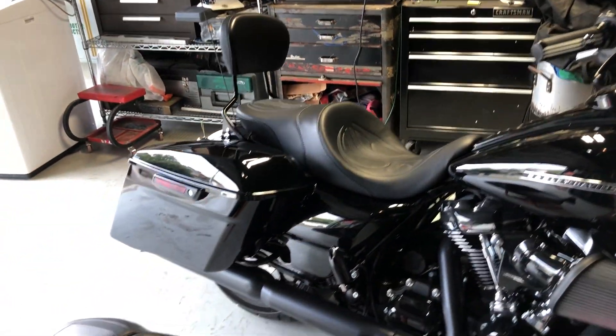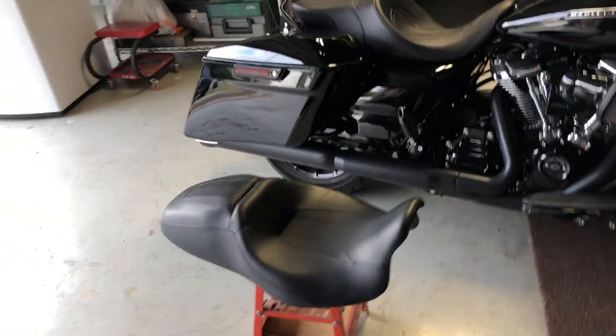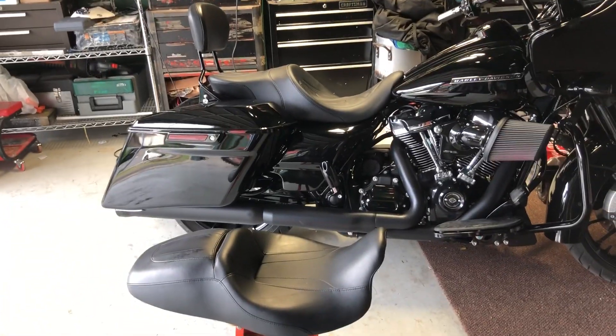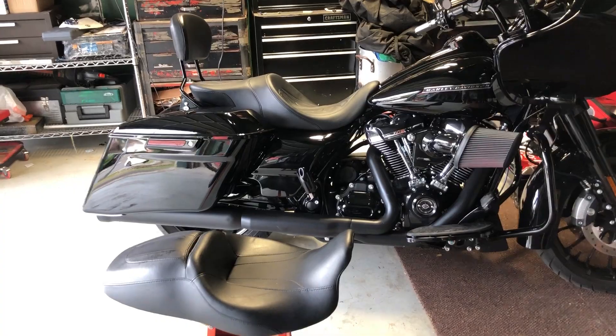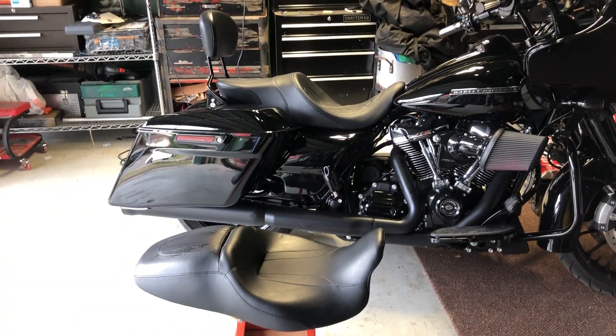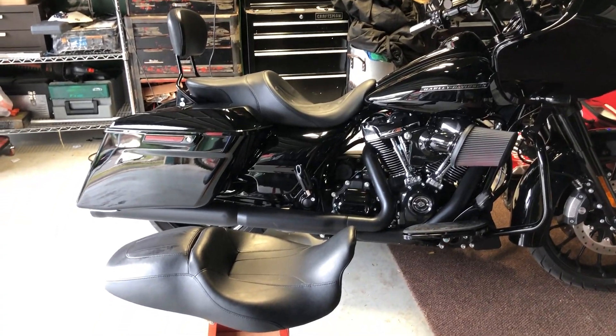What I was looking for in a seat was something that had a lot more support and a lot more cushion for my passenger. The original seat is actually not so bad for the driver, but with the smaller pillow in the back it's a little bit rough for the long hauls for the passenger.